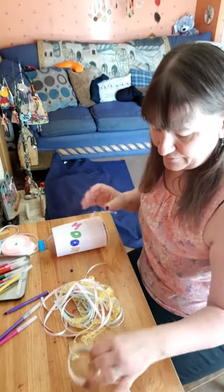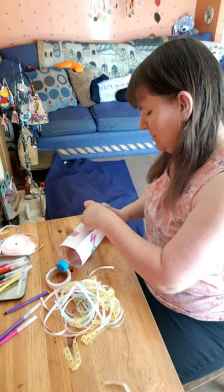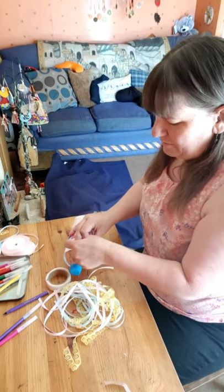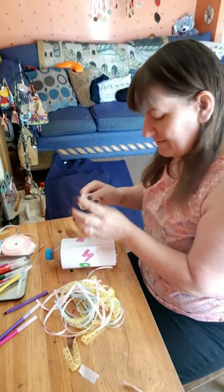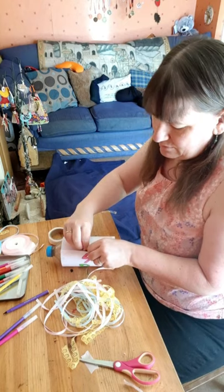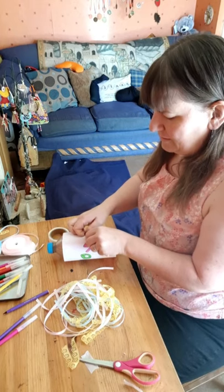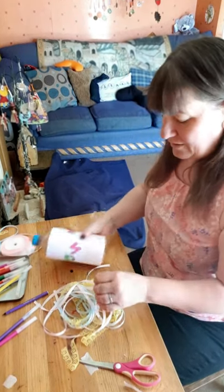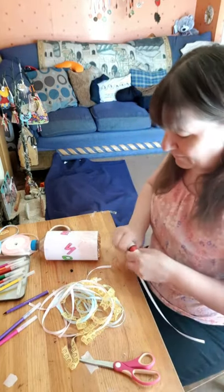We're going to attach them to the bottom — you can attach them with sellotape, PVA, or Pritt stick. Sellotape is probably best. My sticky dots are being too sticky, so I'm going to try those now. I ran out of sellotape the other day so I'm going to give my PVA glue a go.